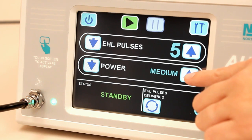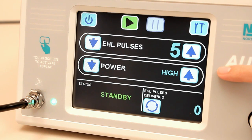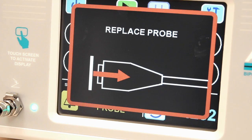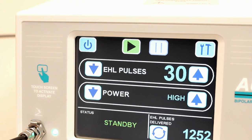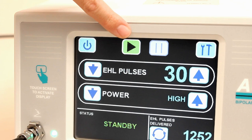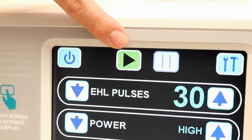Increase the power level for larger, harder stones. When the probe begins to reach the end of its useful life, the Inspect Probe message will begin to appear, and will appear more often as it continues to be used. The Replace Probe message will eventually appear when the probe life ends, and the probe will then need to be replaced. Ensure the Autolith Touch device is in the standby or pause mode when not in active use. The unit is in standby mode when the green arrow symbol is pronounced.